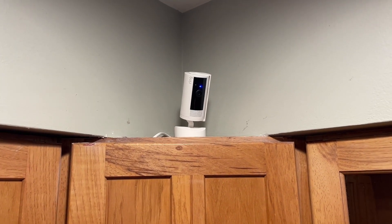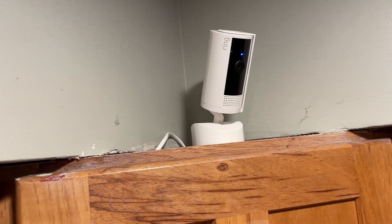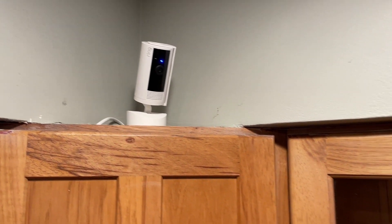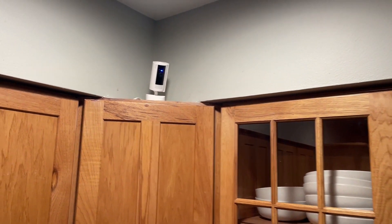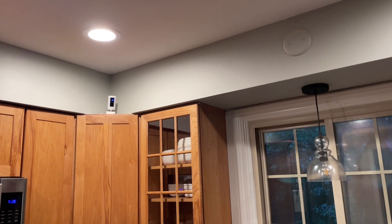I wanted to hop on here and do a quick video review on this new Ring pan-tilt camera. As you can see, we have it in the corner of our kitchen. It's in the home setting right now, and I'll show you how to rotate it here. I really like this — we had a couple blind spots in our kitchen from the old camera that did not rotate.